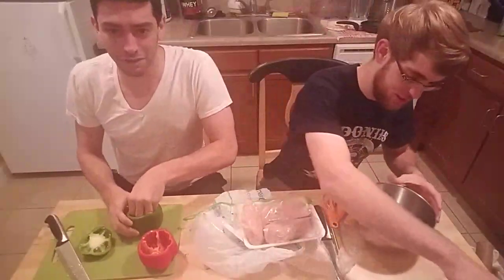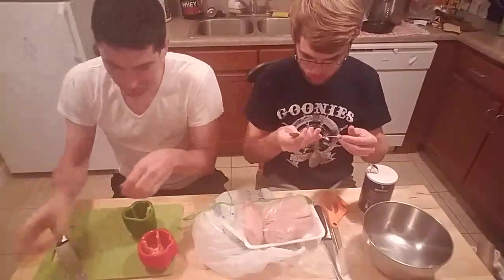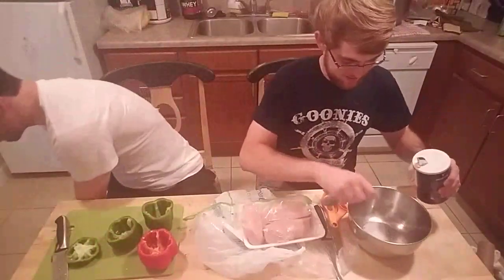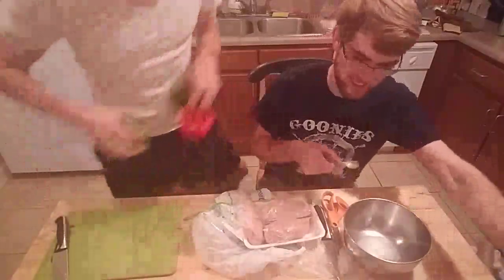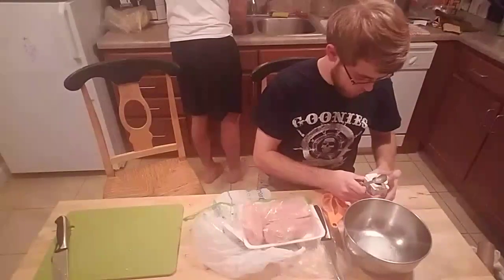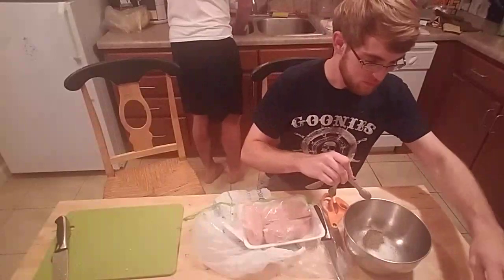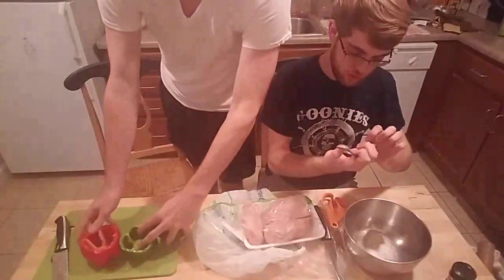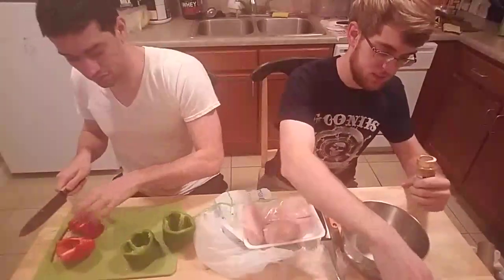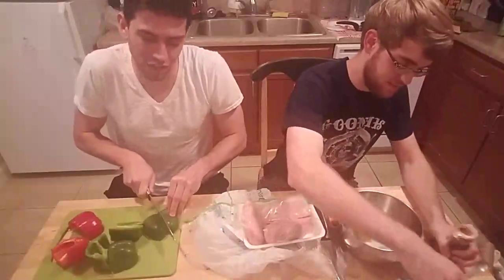We're going to start off with some salt — two teaspoons of salt. Then one teaspoon of black pepper. And then a half teaspoon of Cajun. Make sure you write all these measurements down, or remember it's on YouTube so you can just rewind it later.